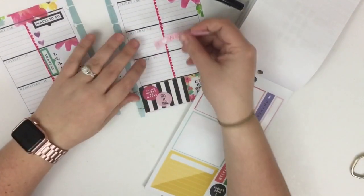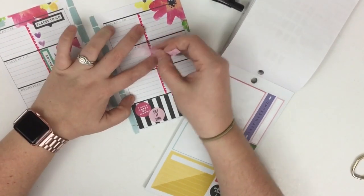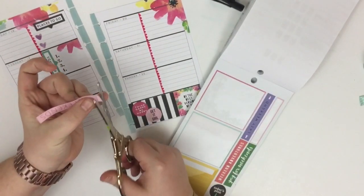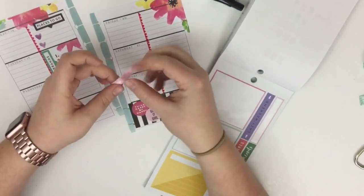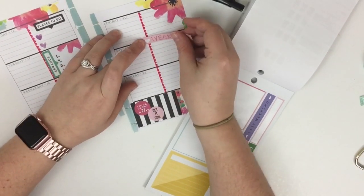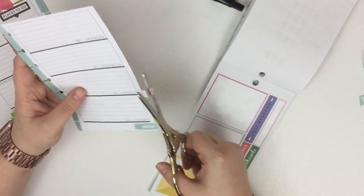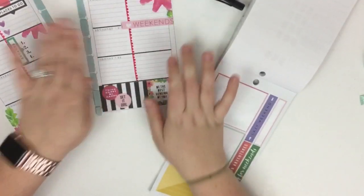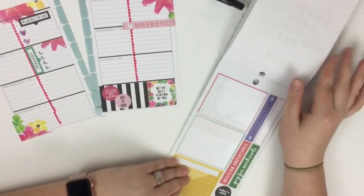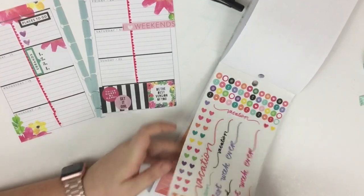Over here I'm going to add this little banner that says 'I love weekends.' I'm actually going to trim it so it fits a little bit better — I'll cut it right here next to the 'I' and stick it right here. It still hangs off the page just a smidge so I'll trim it with scissors. It's always smart to have a pair of scissors handy when you're planning.